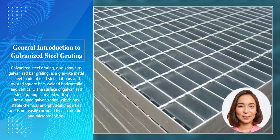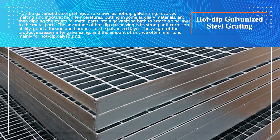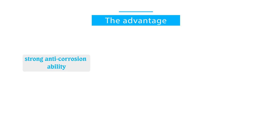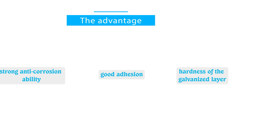Hot dip galvanized steel grating involves melting zinc ingots at high temperatures, adding some auxiliary materials, and then dipping the structural metal parts into a galvanizing bath to attach a zinc layer to the metal parts. The advantage of hot dip galvanizing is its strong anti-corrosion ability, good adhesion, and hardness of the galvanized layer. The weight of the product increases after galvanizing.